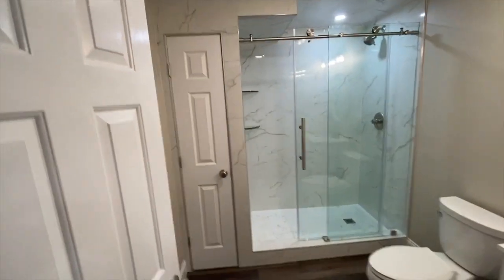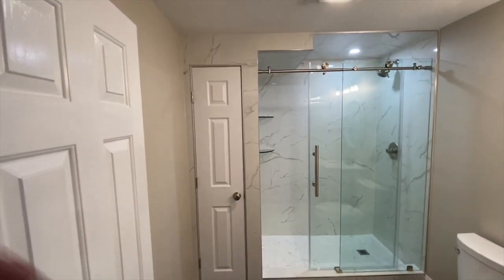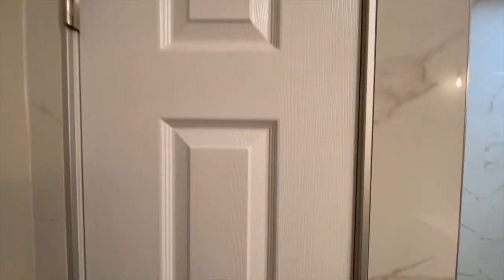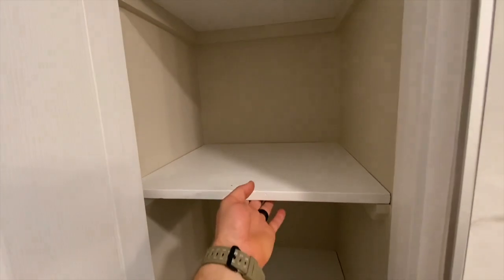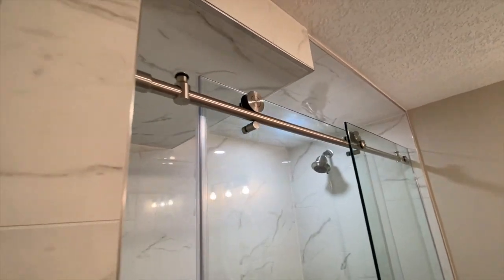Beautiful shower glass door, there's that closet we talked about going right through there. We went with frameless, so we just used our Schluter strip as our border and trim to go around there. There are four custom shelves right through there as well and they're all removable. And then there's our beautiful shower door.